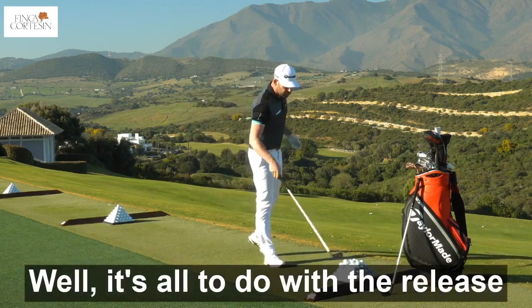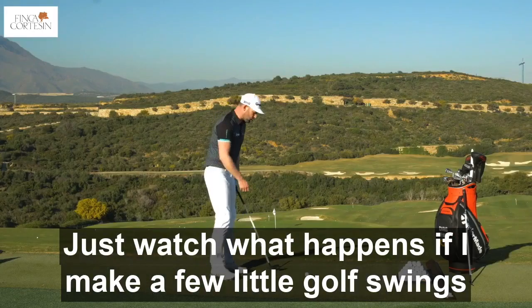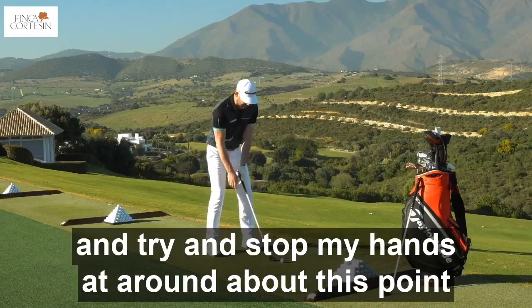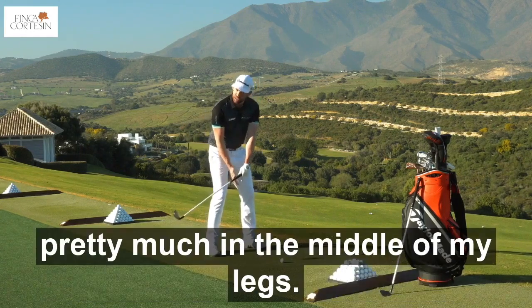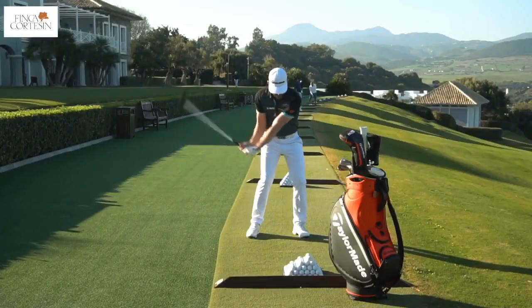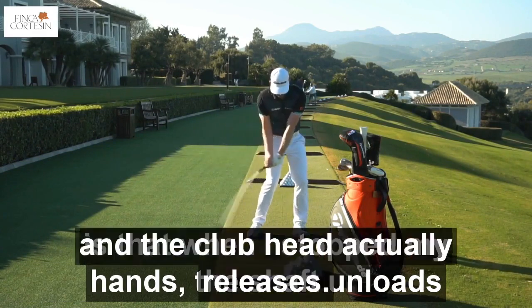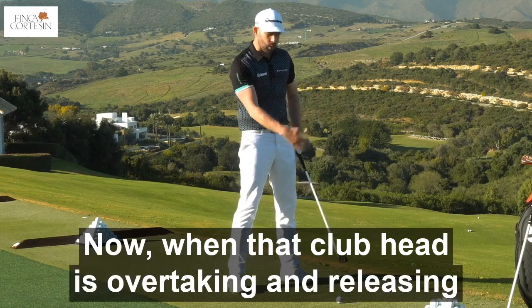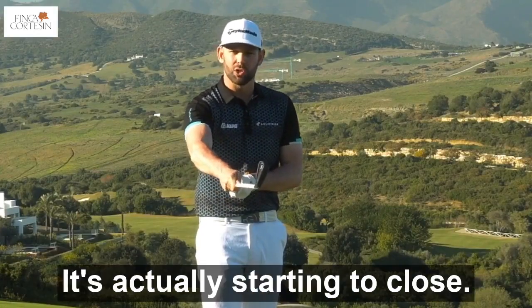So why is that the case? Well, it's all to do with the release and what we do during impact. Just watch what happens if I make a few little golf swings and try to stop my hands at around about this point here. So I'm going to go back and I'm going to stop my hands pretty much in the middle of my legs. And what you'll actually see is that when I stop my hands, the club head actually overtakes and releases. Now when that club head is overtaking and releasing, what's the face doing? It's actually starting to close.